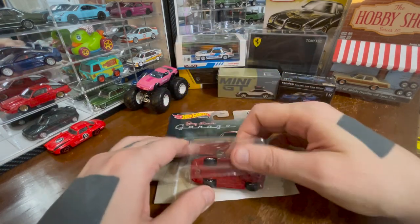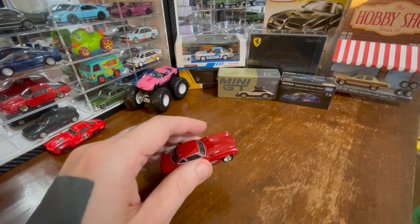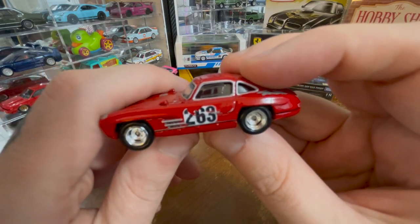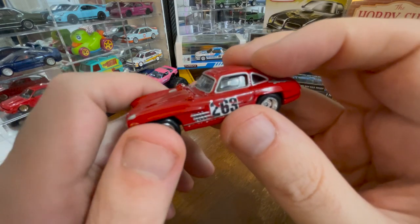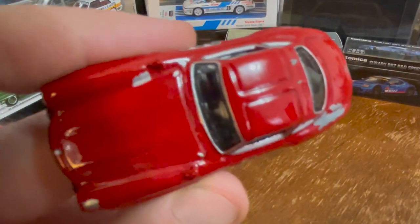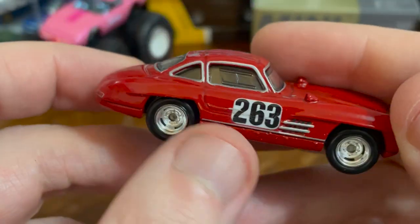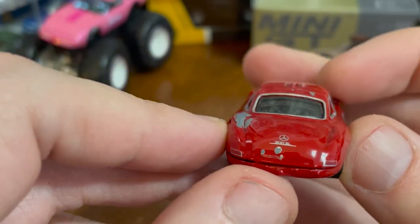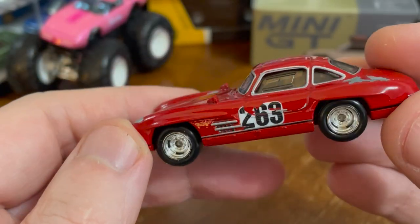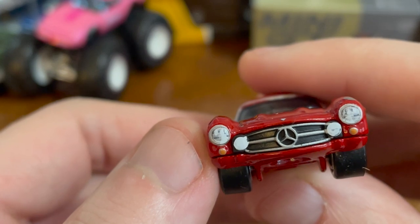It's Hot Wheels Premium, and it's based on his car to the point where if there's damage to the car — or the paint, as is the case here — they reproduce it. So it's got this kind of beat-up quality to it that I actually quite like. The casting itself — I really, really like this casting. I love this car, and the premium treatment they give it is amazing.